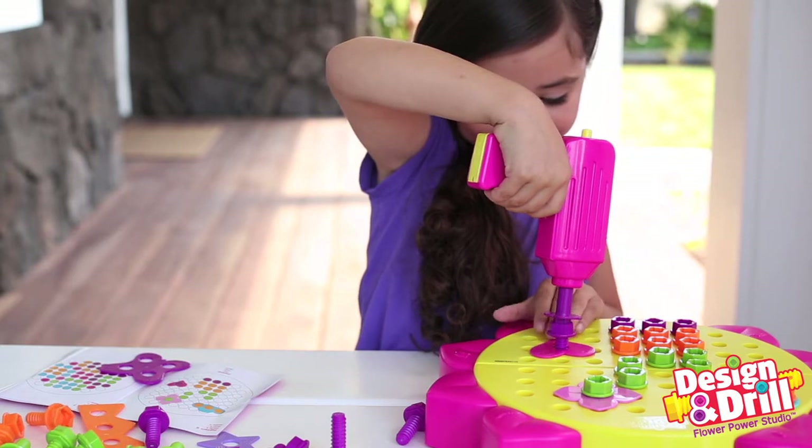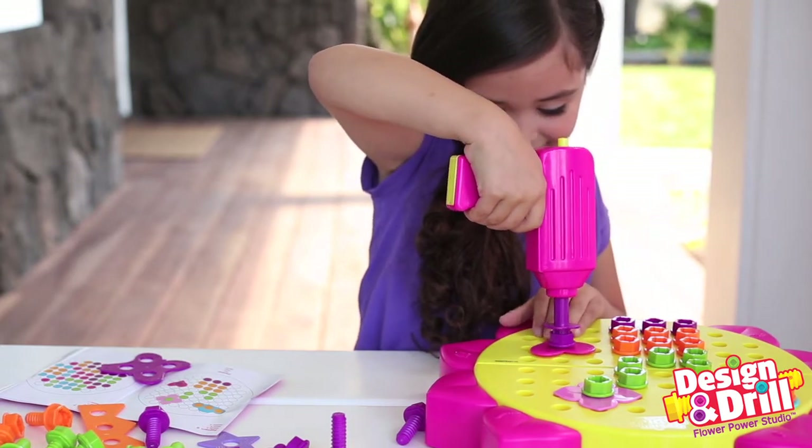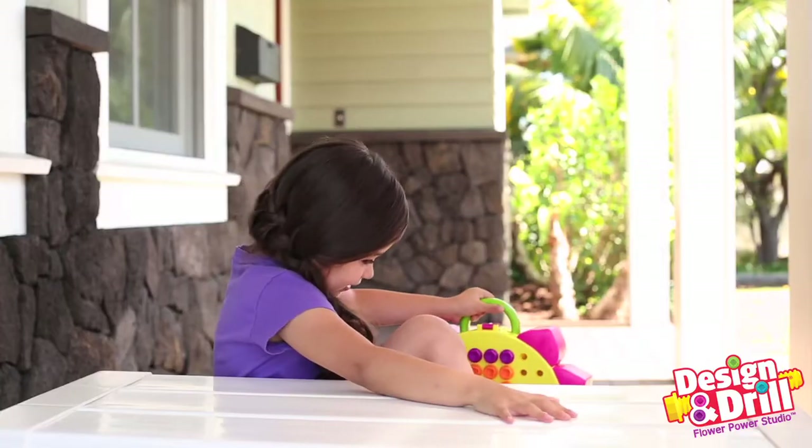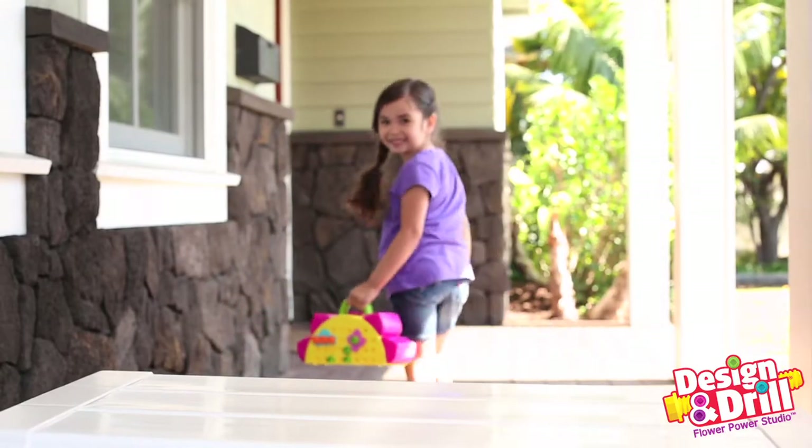You can follow the patterns in the guide or create your own gorgeous garden-worthy designs. And when you're done, everything fits neatly into the fold-up flower board carrying case. No messy cleanup required.